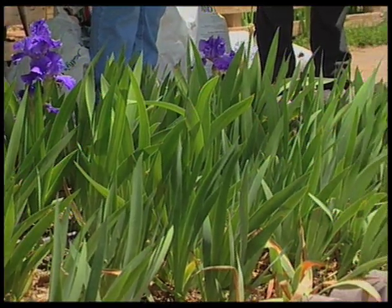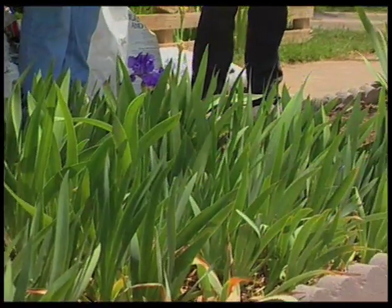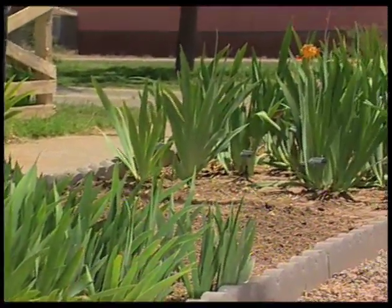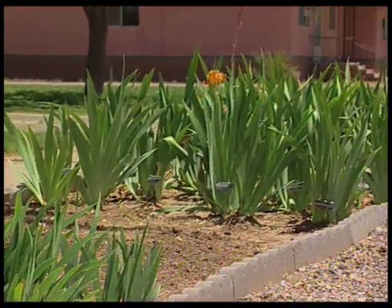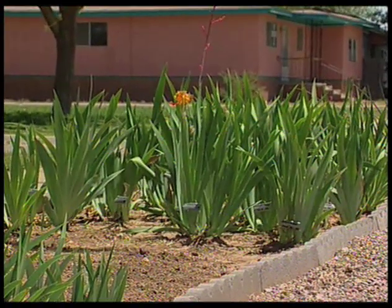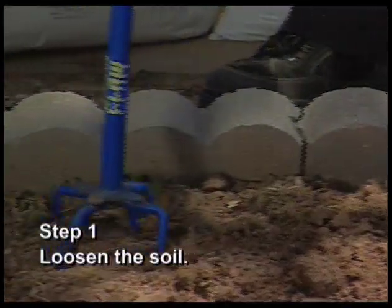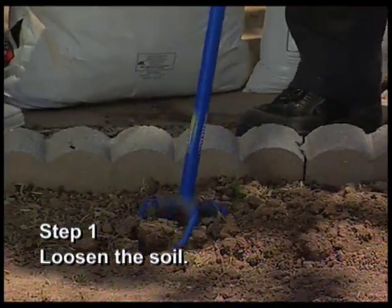Often the first step in amending soil is getting the soil tested, but Sue already knows from years of experience which nutrients need to be added to her soil to grow prize irises. So today, our first step is loosening the soil. Because this is a small bed, hand tools work just fine.